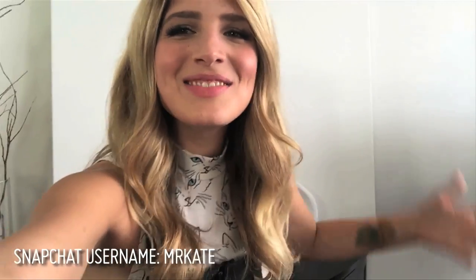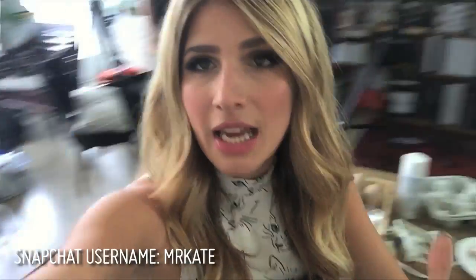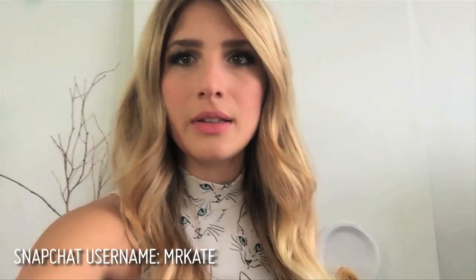Hey Snapchat, it's Mr. Kate! I am filming a video right now actually for Easter. Let's say hi to the crew — there they are. Hi crew, wave crew! Look at that cute crew! I guess we should get to this video, right? Let's do this.